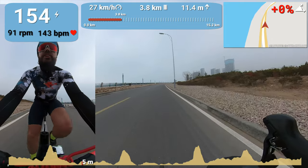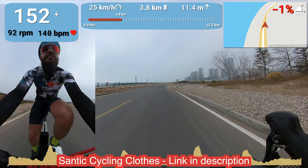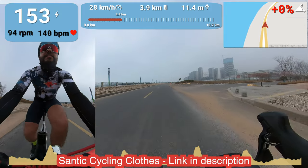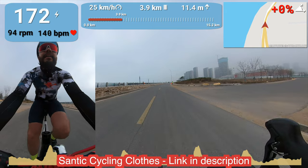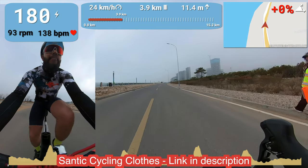If you're watching and thinking, damn, what a cool jersey he has on — this is from Santic as well, the company that sent me the shoes. They sent me some jerseys to review as well, so that'll be coming up later. They have quite a lot of cool designs, so be sure to check out their website linked down below.